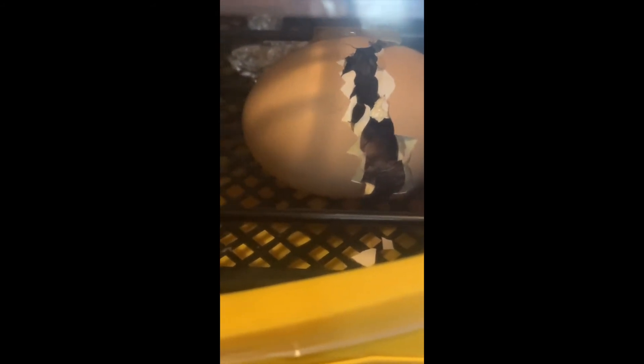After about 21 days the chicks start to hatch, and even with that window in there I normally don't have any issues with it — they're able to cut all the way around and get themselves out of this particular egg.